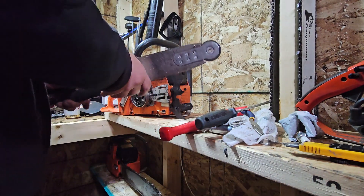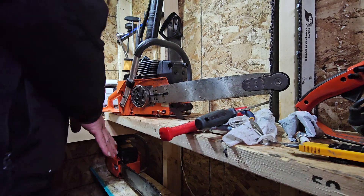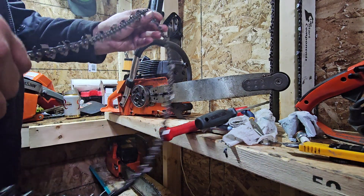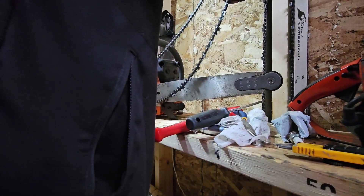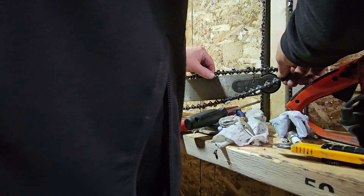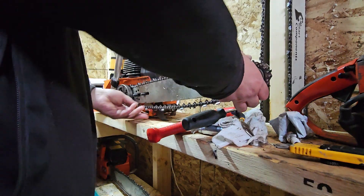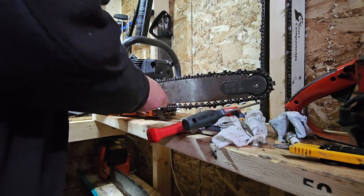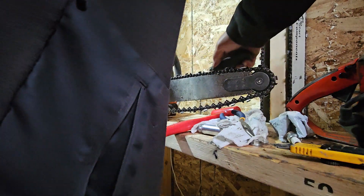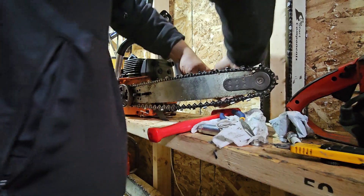Now to the meat and potatoes of the issue. Partner bar on. See if the chain's going to go on — if I could find the chain, cause I lose stuff all the time. There we go, there's the chain. This is 58 drive links of steel RS — I think it's .058 gauge. It's going to be tight, but it's going to go. There we go. So that's with 58 drive links.